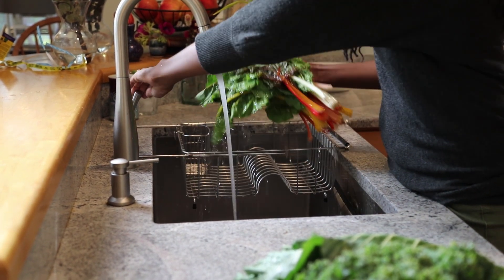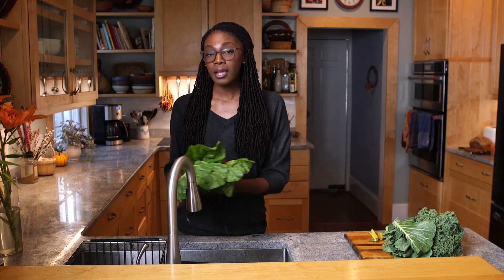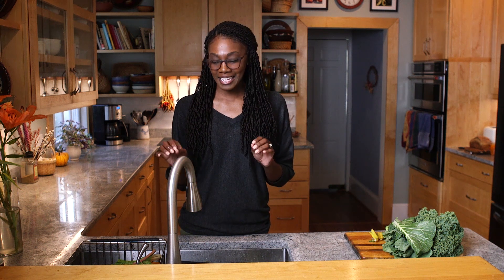Right here, what I just washed was our Swiss chard, and what we're going to do today with the Swiss chard is sauté it. I like to sauté these leafy greens with a bit of olive oil or some type of seasoning, as it keeps it flavorful but also offers many different options to put this into either a pasta or soups or whatever you choose.